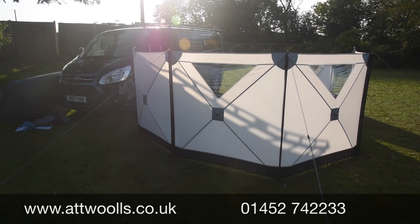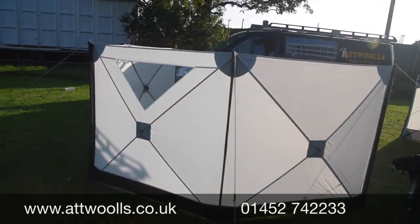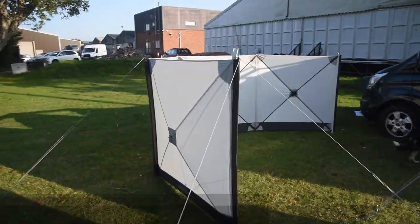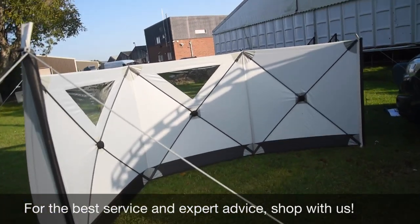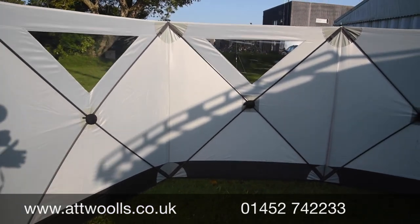So you've got four panels there, which are really quite smart. The white color gives it a bit more of a pop and the cross points just make it look a little bit more premium. Looking on the inside of it, there are no internal guy ropes in the heart of it, so you can stand right up to the edge.